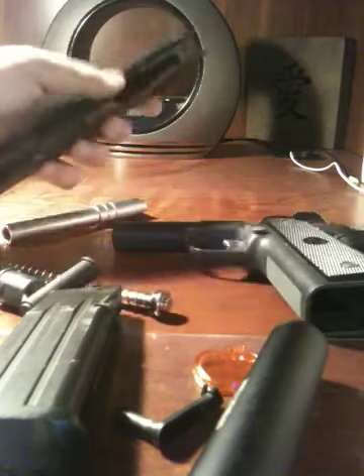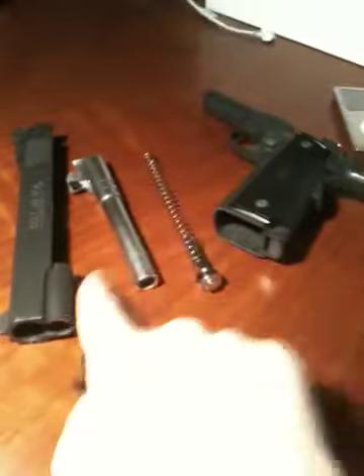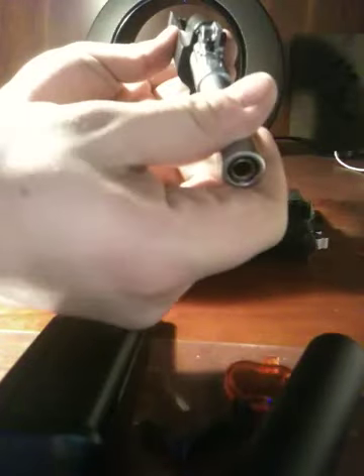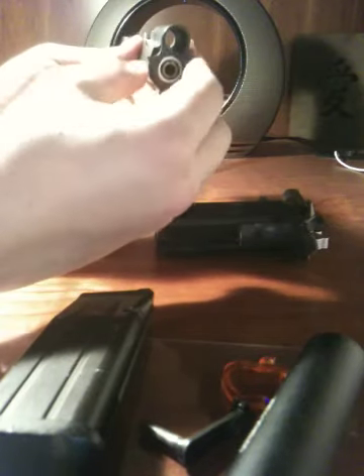That's the basic strip of the 1911. To put it back together — grab your slide again, grab your barrel. This is the outer barrel and inner barrel. You don't want to strip them down any further unless you're changing them over. Slide that in like that — no worries. Take the barrel retainer and just chuck it in there.